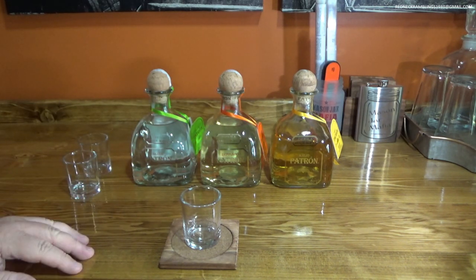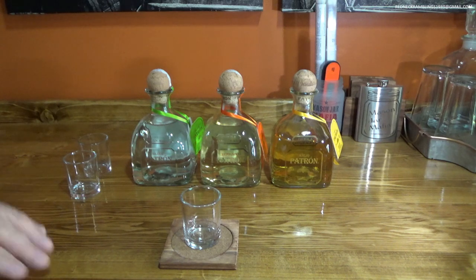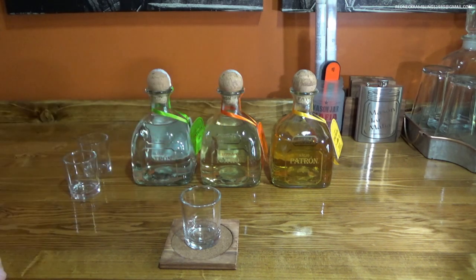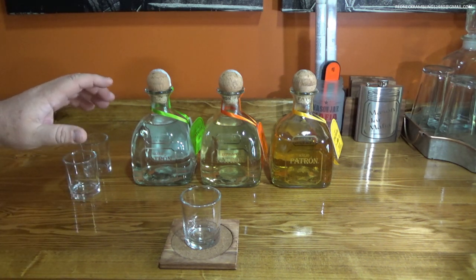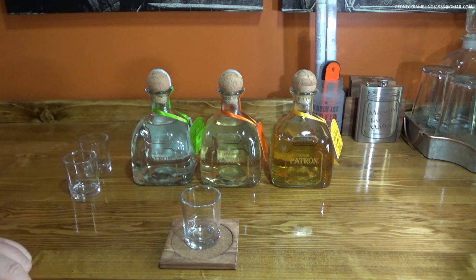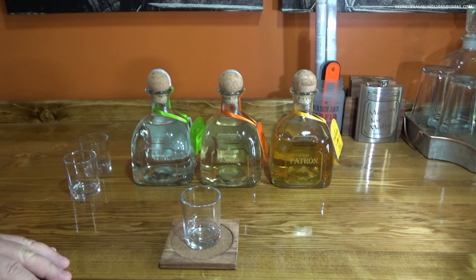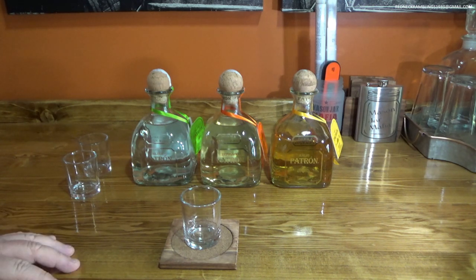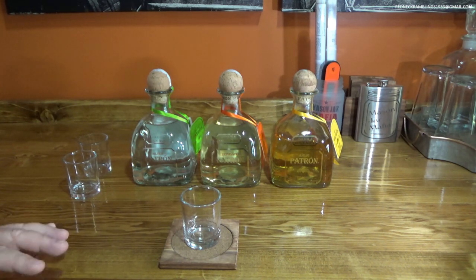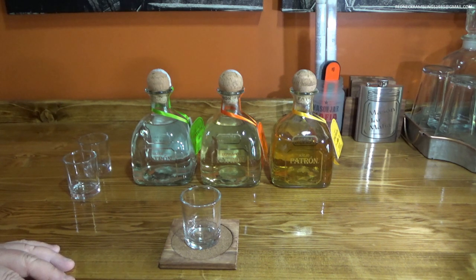Basically these are all the same base product. This one is aged for three months, this one is aged for a year, and I think on their website they say three to five months for the Reposado. Every liquor comes off the still clear — that's what you have with the base product in the Silver. These are all made at the Hacienda Patron Distillery in Jalisco, Mexico. All tequila is made in a couple of different regions of Mexico. You can make tequila elsewhere but you cannot call it tequila — you can call it mezcal. Mezcal is kind of like the moonshine version of tequila.